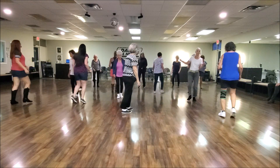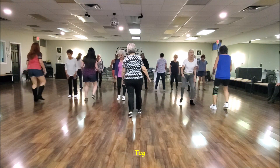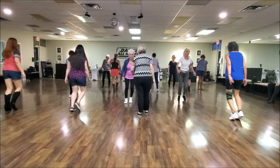Here comes our tag. Touch. Touch. Swivel. Swivel. Hitch. Coaster. Step. Step, step. Slap and clap and rampa. Side together. Back. Back. Back. And a coaster.